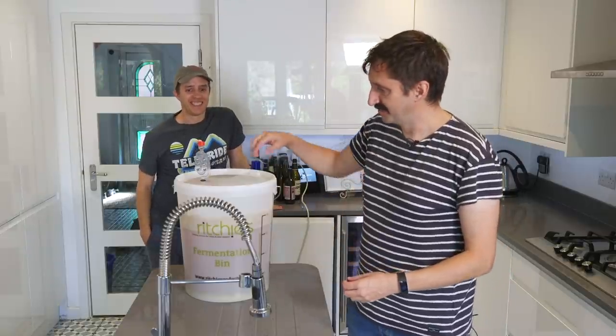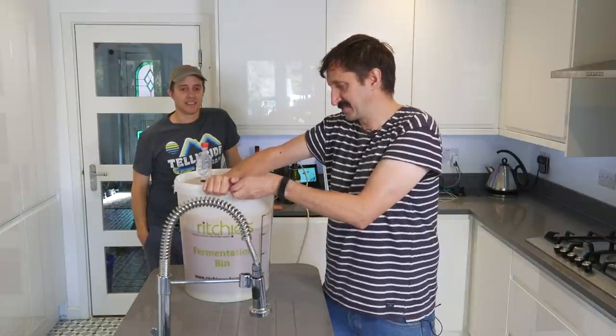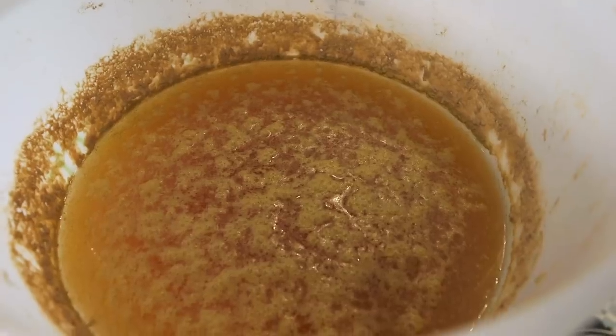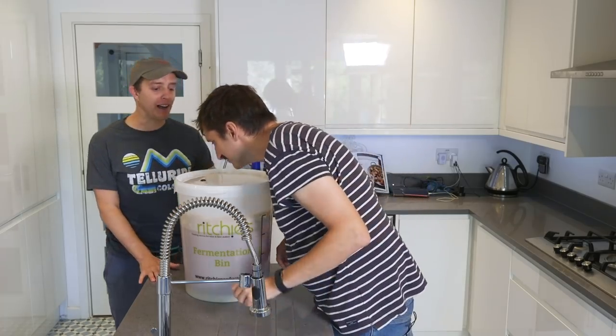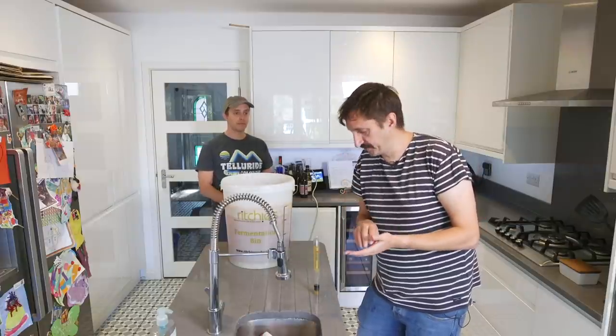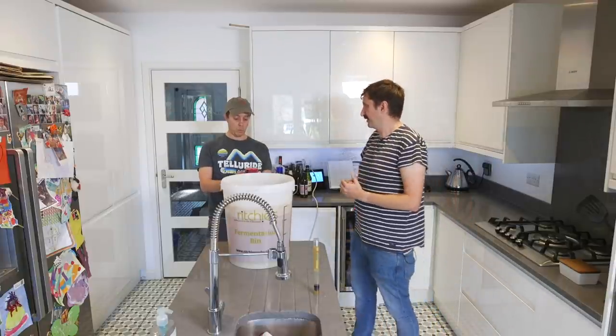A couple of weeks have passed and we've got our beer — it's fermented, it's been bubbling away in the airlock. Mike's back to help bottle. Everything that touches the beer has got to be sanitised. We're going to open it up — first smell: smells incredible, really hoppy and citrusy. That's 1.012. We started with an original gravity of 1.054. You take the difference from how much it's changed whilst fermenting, do a couple of little sums, and the beer ABV is 5.5 percent.